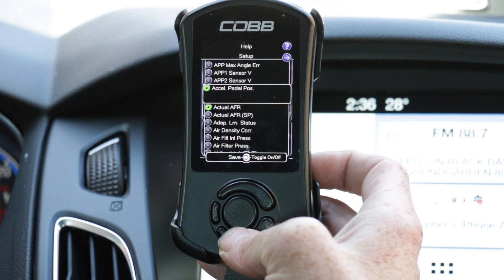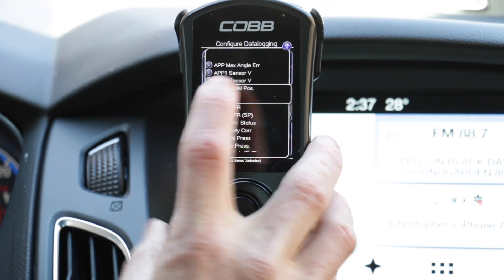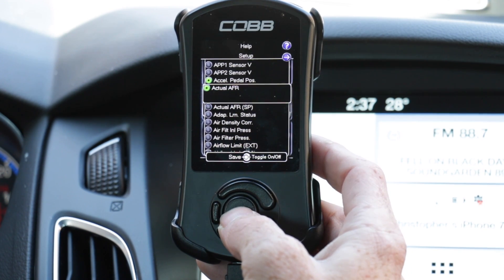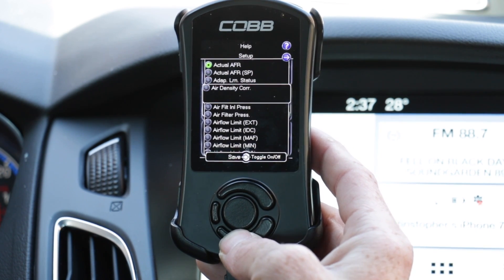So we have Accelerator Pedal Position — as you can see, it's gray right now; if I were to select it, it would turn green. Actual Air to Fuel Ratio — green. We'll continue on until we get all 26 parameters selected.